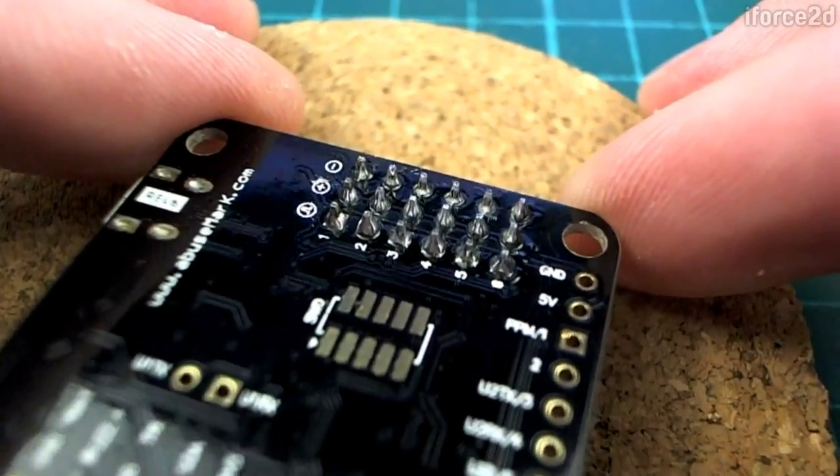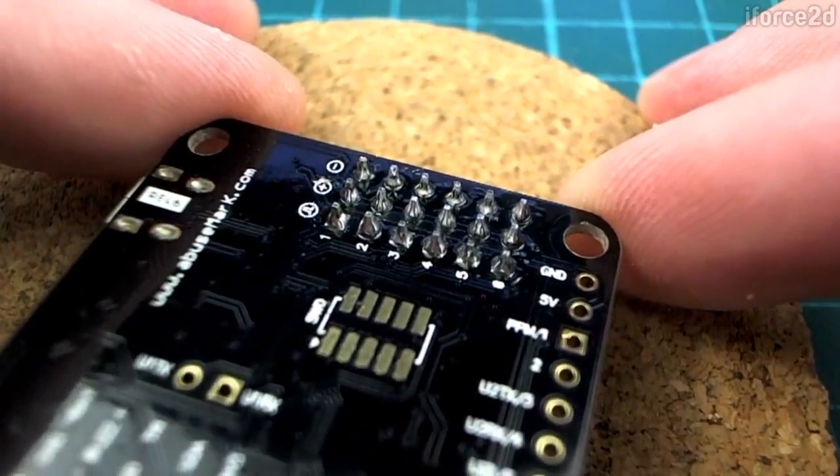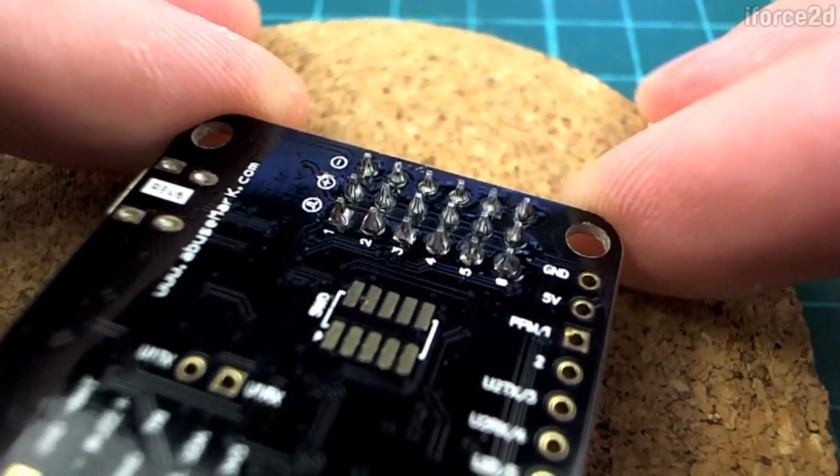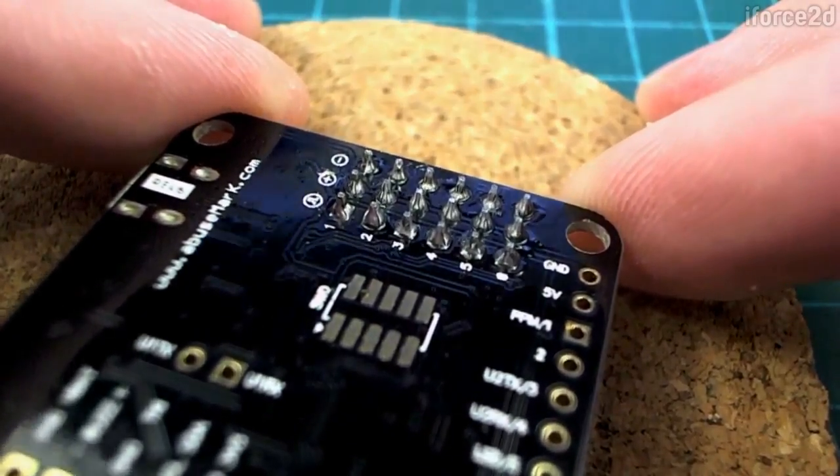I'm not sure if that was really worth doing to be honest, but hopefully somebody out there saw that and decided that soldering wasn't that hard after all.